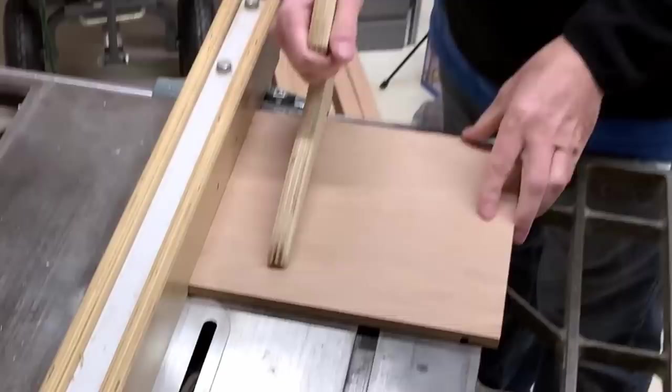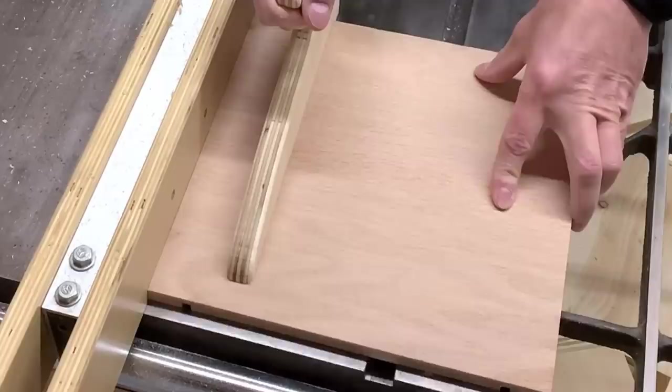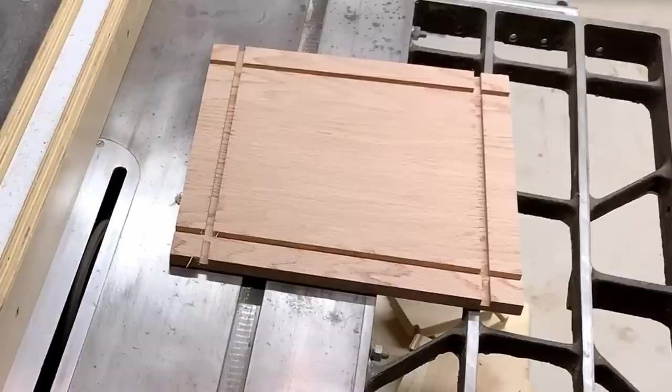For the walls, I used ¼ inch poplar left over from my wine bottle gift box build. The grid we need to make is 9x9. With an 11 inch by 11 inch board and ¼ inch dados for the walls, that leaves exactly 1 inch or 2.54 centimeters for each space in the grid. I like nice and easy numbers — well, nice and easy for you Americans. For the rest of the world, with your much more logical measuring system, you don't get numbers as nice and easy to remember as 1 inch for this build.